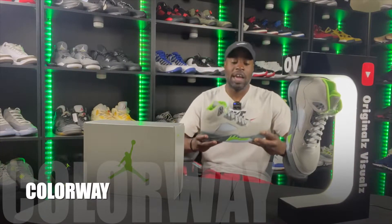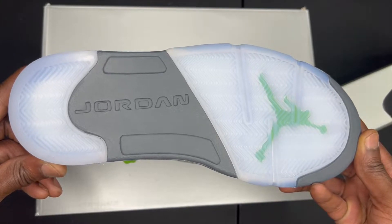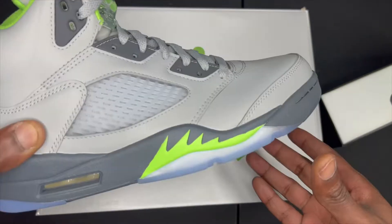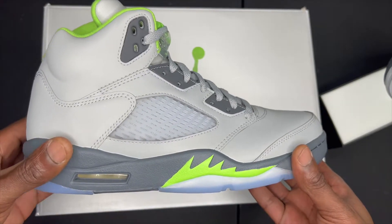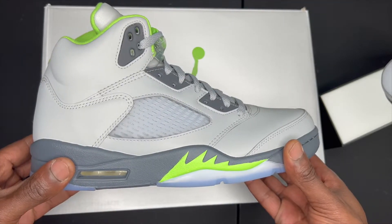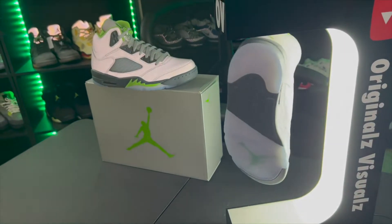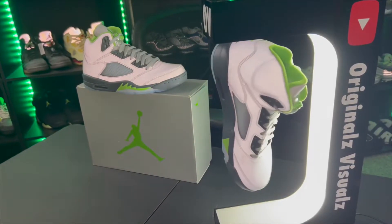Starting with the colorway: on the outsole we have an icy back heel, a gray forefoot with 'Jordan' imprinted, and an icy sole on top with a Green Bean-colored Jumpman underneath. On the midsole we have a dark gray rubber midsole with those iconic shark teeth in Green Bean green — all Fives have those shark teeth. On the medial, lateral side, and toe box, we have 3M material throughout the whole shoe, so when I throw the light on it we get that reflective glow, which is fire.